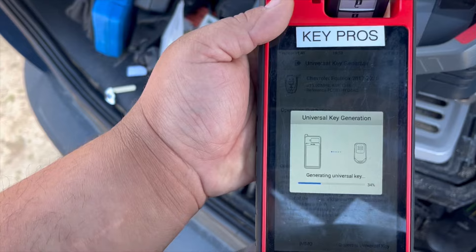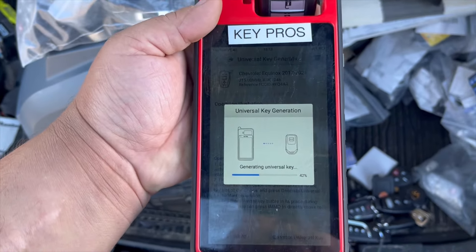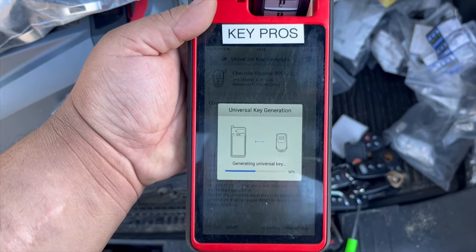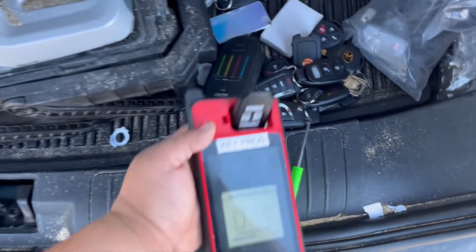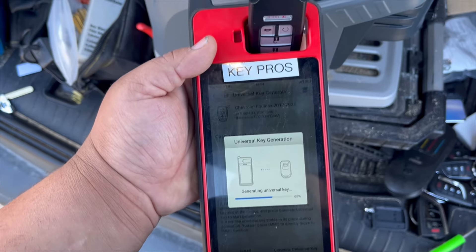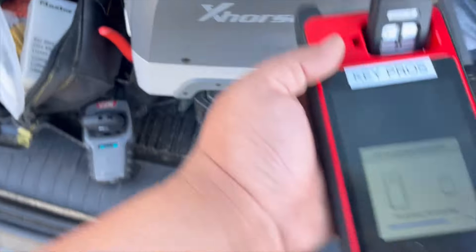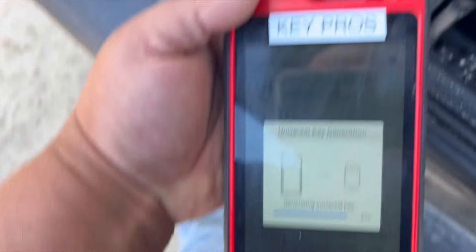As you can see, we've finished generating our key. If you want to generate another key, put the key inside the coil and press Continue. If you're done, press Complete. Make sure you have a battery inside the smart key when generating. If you have more keys to generate, put the key inside the coil and press Continue; if done, press Complete.